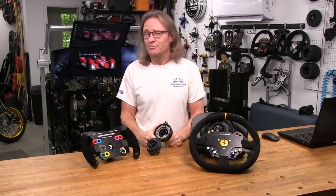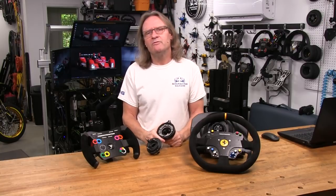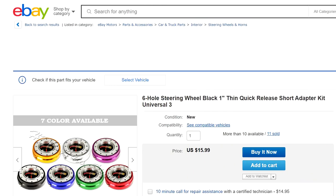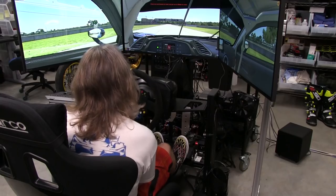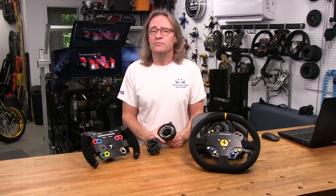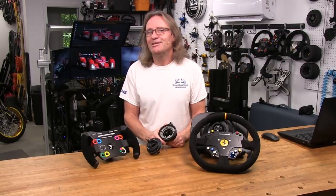Welcome to another edition of the Simracing Garage. I'm Barry Rowland. In this episode, we'll be reviewing the Thrustmaster True Quick Release Kit from Peter Makes Things, using inexpensive eBay-sourced quick releases and 3D printed parts to let you change your wheels on your Thrustmaster wheelbase faster than ever before. Time to put this kit through the SRG's review process and see how it does. Let's get to it.